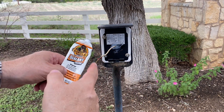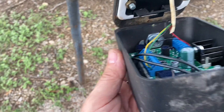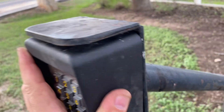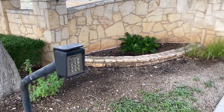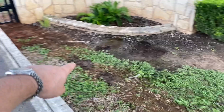Just going to seal that up so we don't get any more ants climbing in here. I got my power attached and no beeping — that's good news. We got our red light, so it looks like we're working. Everything's put back and the conduit is buried in here.